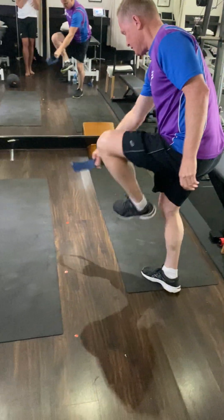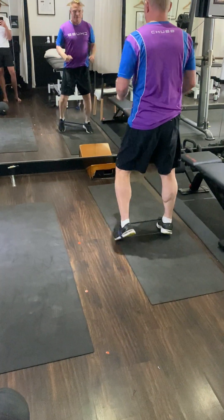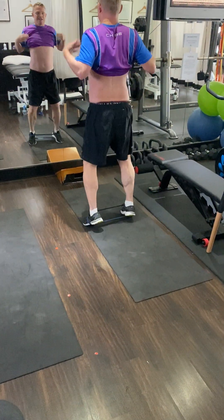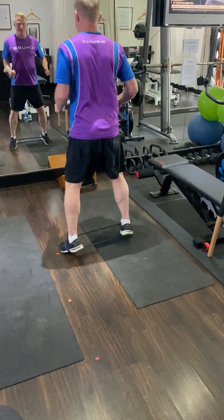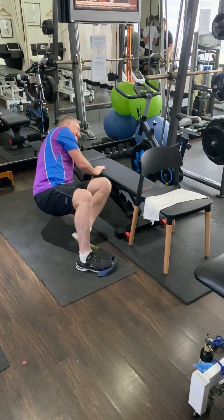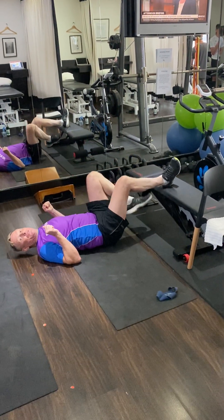Strengthening using elastic: walking forwards and backwards, do two minutes. Tuck the tummy underneath to get good abdominal control — two minutes like so. Then sideways walking for two minutes. While we're at it, we'll do a hamstring exercise as well — 50 reps on both the left and the right.